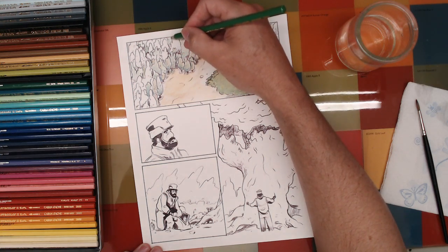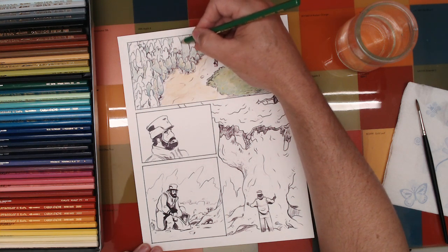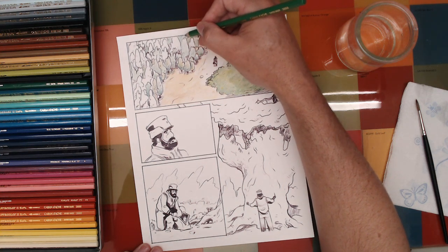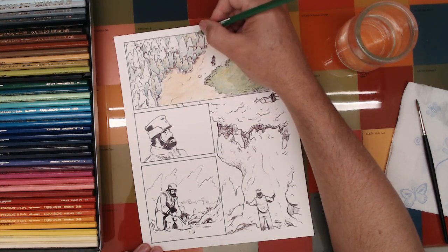Sometimes I can do that, but with something like this where I really haven't made a lot of decisions about exactly how things are going to be, I just have to keep going back and forth between the colors, trying to come up with some good decisions on what to do here and there.